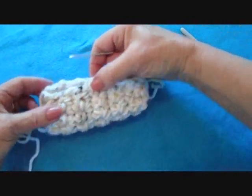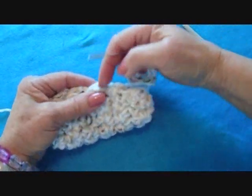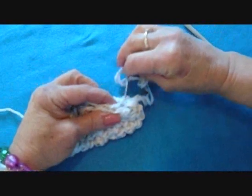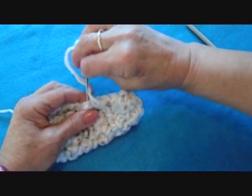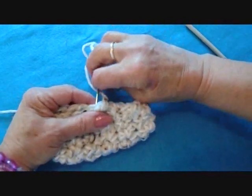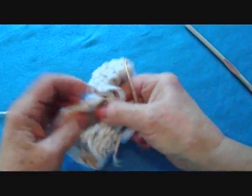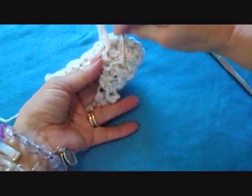Now I'm going to sew up halfway. I can just bend that in half and see that this is halfway, so I'm just going to sew across the top of the slipper until I get halfway. Then take a few stitches to secure it.